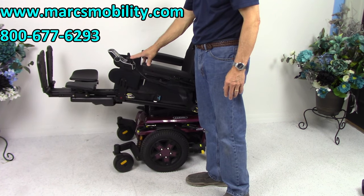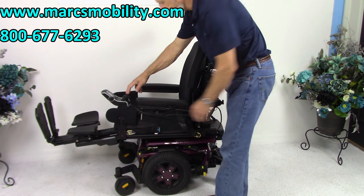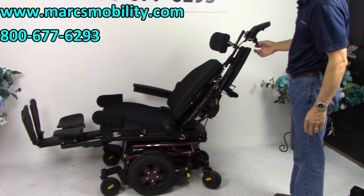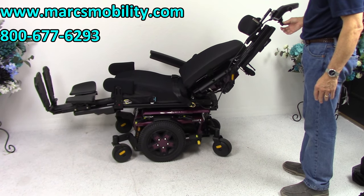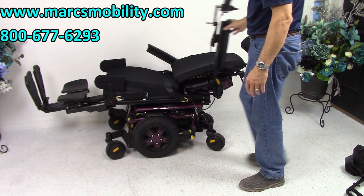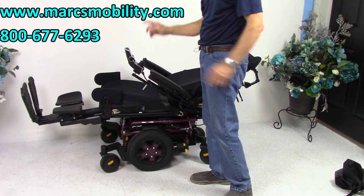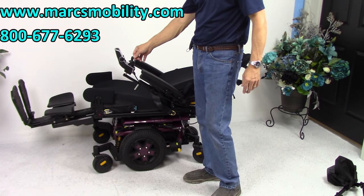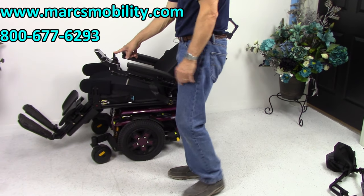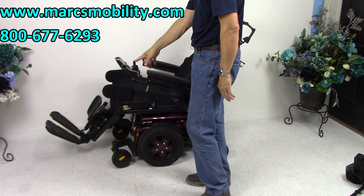I'm going to bring the seat back down. So far we've covered three functions. The last function is called the electric recline — that's when the back goes back on its own. We'll see how far it goes. This is your electric recline; if you were laying all the way down in your chair, this is what it would look like. Now I'm going to bring the back and the legs down together at the same time — you can do two functions at once. These legs are also adjustable, so whether you're five feet tall or six foot three, we can adjust the length of the foot plates. They'll still be electric, but we can adjust them with no problem.